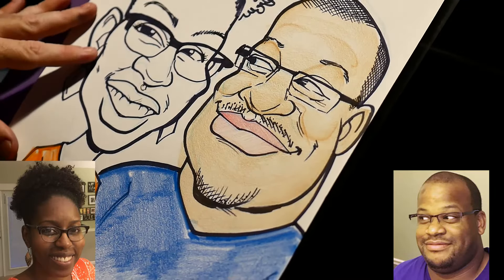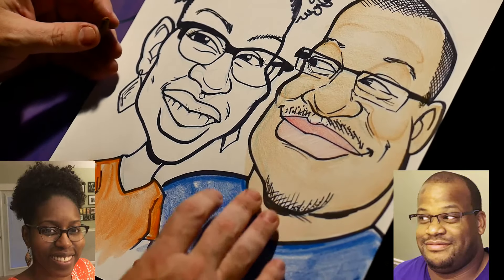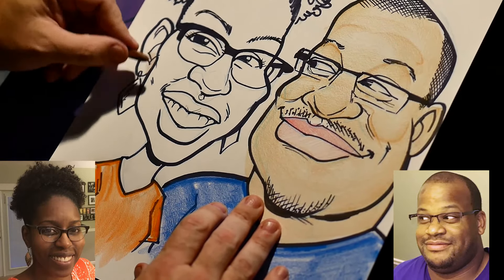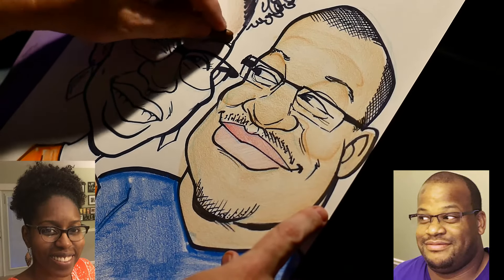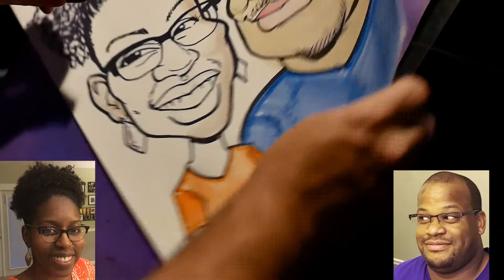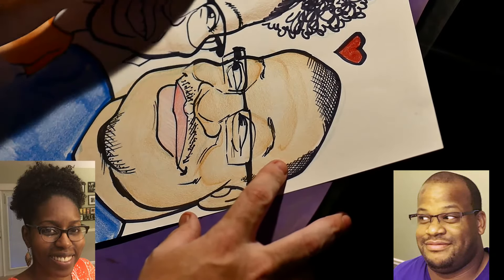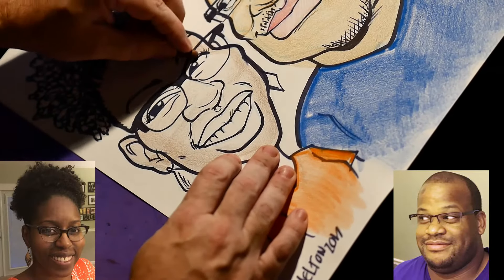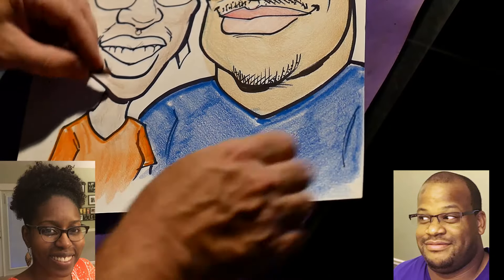Now I'm just going to leave his basic skin tone in and switch over to her. Her face is a little darker than his. So looking at her basic skin tone, she's going to be a combination of two colors. I'm going to use this brown, but I'm going to go real light — very light, just a very light touch — kind of contouring around the edges. This is where the tooth of that paper really helps. If the paper is really slick and doesn't have any tooth to it, you really can't do this at all. Just a very, very subtle light touch.